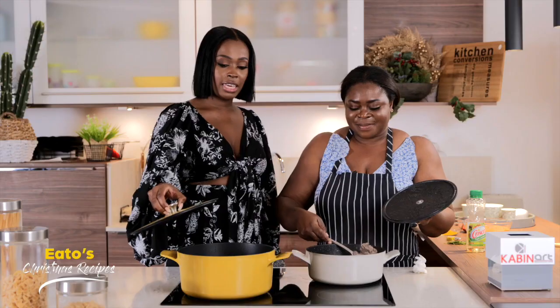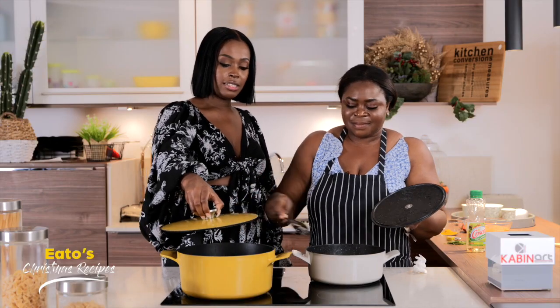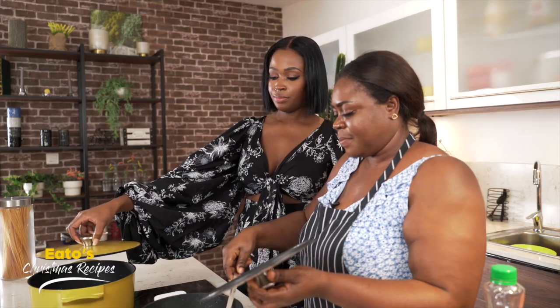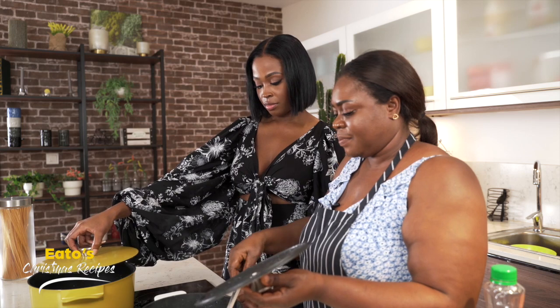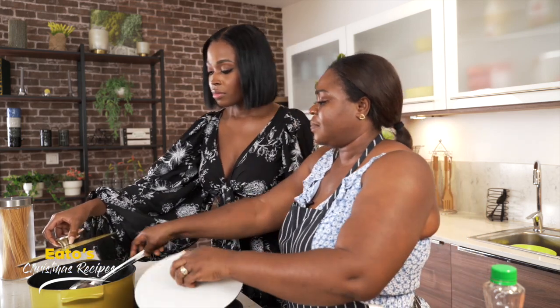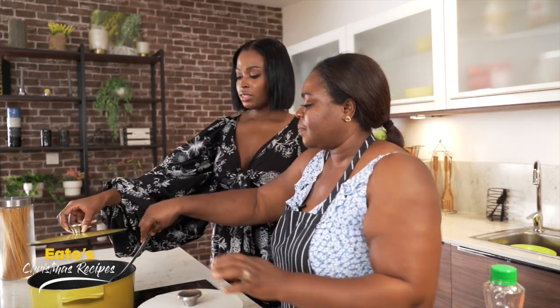I would say, if there's two of you in the kitchen, use the lid to protect yourself. Oh wow, Aunty, it's hot!